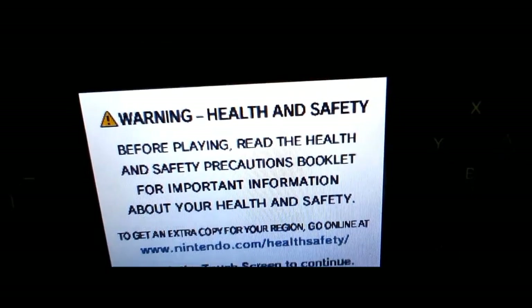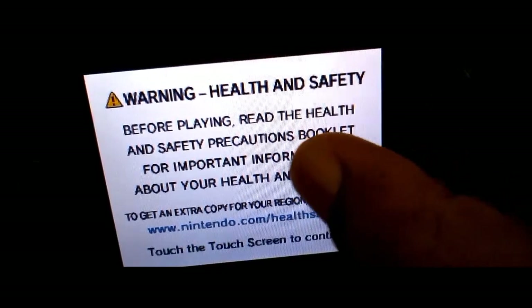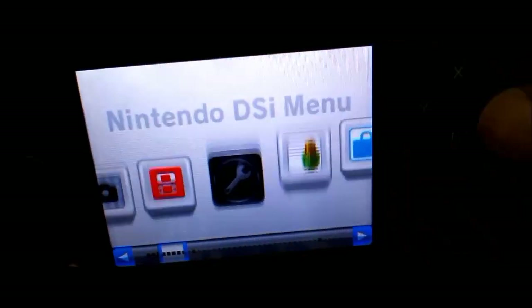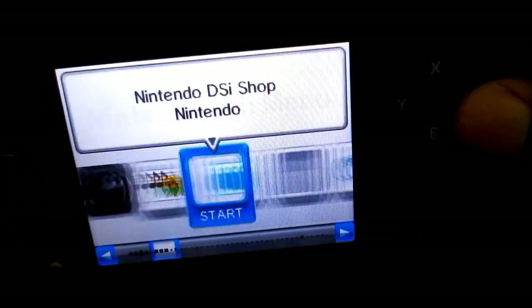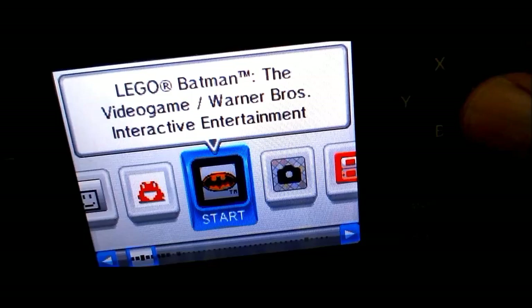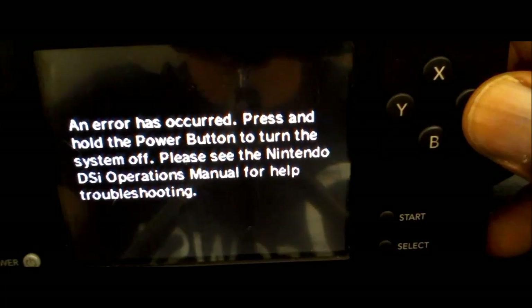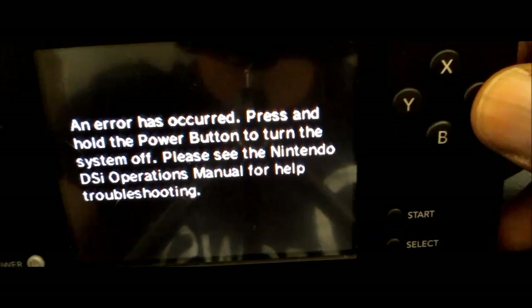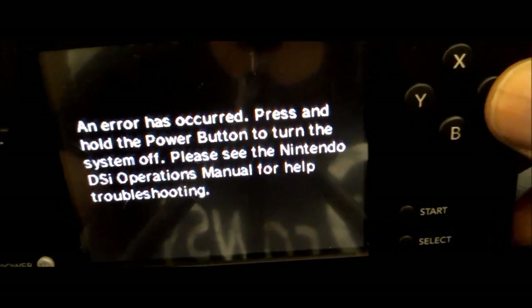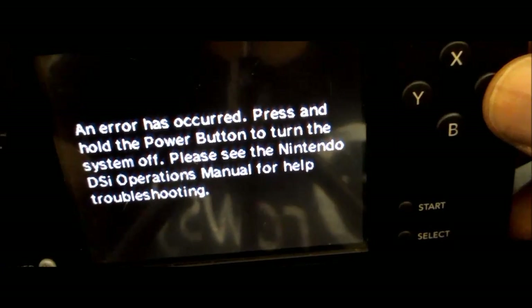I wanted to show you the actual error we're getting with the old Wi-Fi card. So we'll go ahead and start it up and try to start up some Lego Batman — my son's favorite. And an error has occurred: press and hold the power button to turn off the system. As I mentioned, this is what we continue to get in the loop. So let's go ahead and replace the Wi-Fi card and see what conclusion we get.